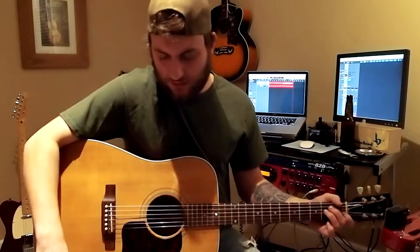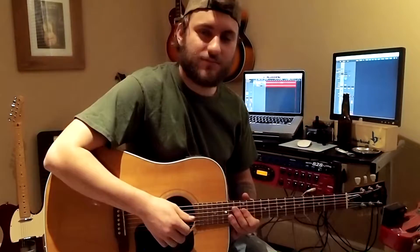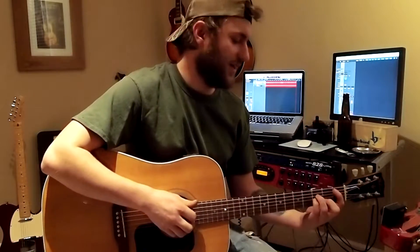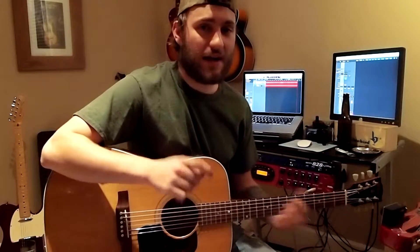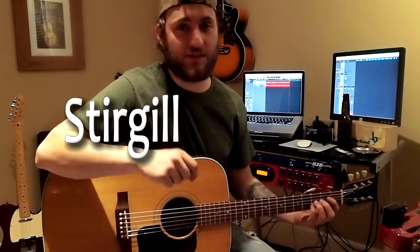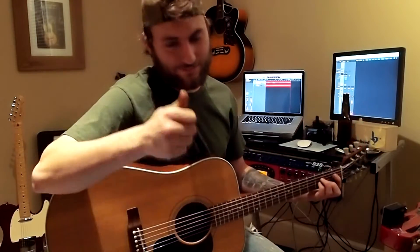There you guys have it. Those are the chords of the song — there's not too much to it. Alright guys, thanks for tuning in again. I hope you guys enjoyed this tutorial. I highly recommend you guys looking up this guy, Sturgill Simpson — solid country gold. And I'll see you guys in the next one.